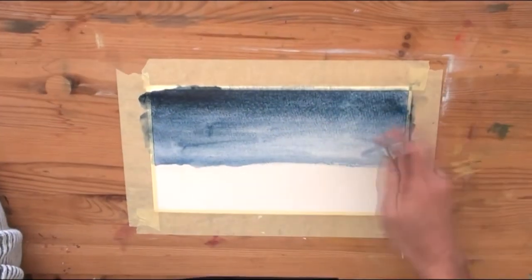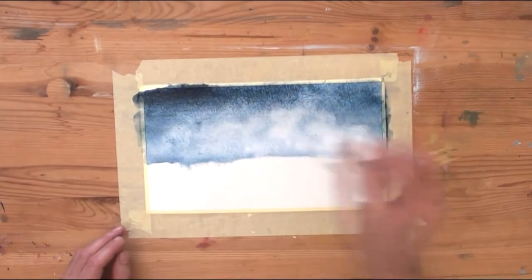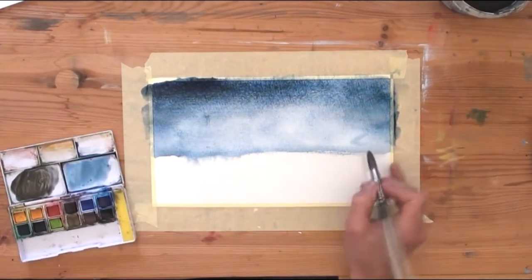In the middle of the sky you can see it is a little bit brighter. This will be the area where the sun comes through, and with a paper towel I am removing a little bit of the color so I have the illusion of light.